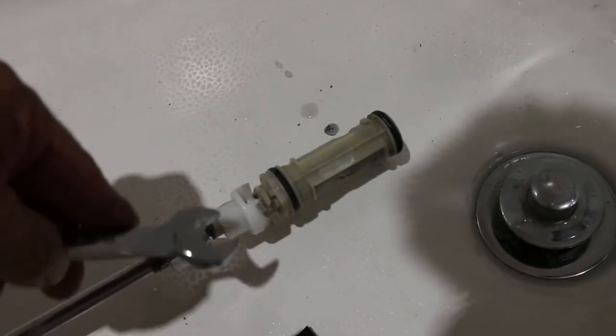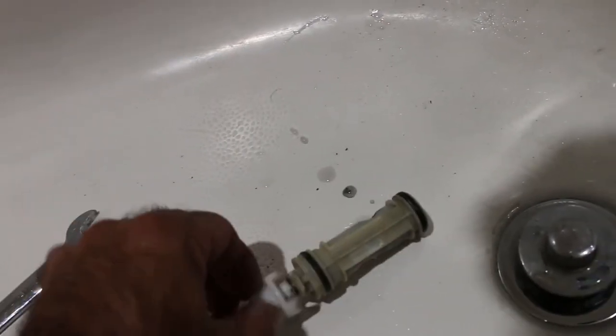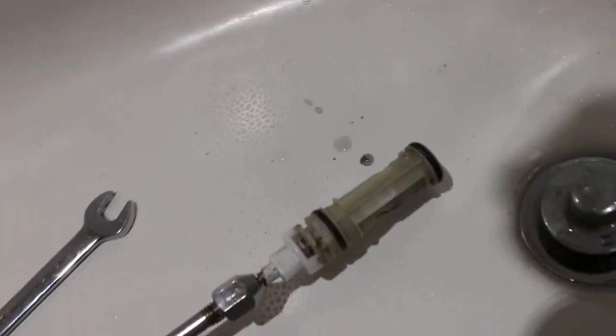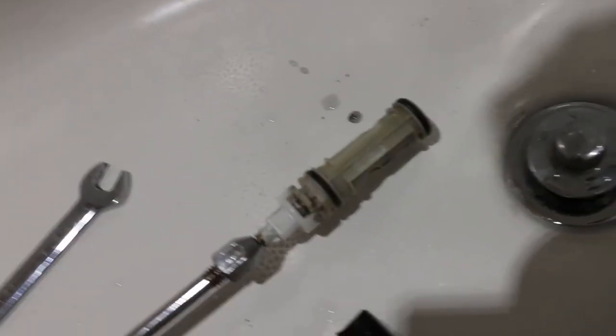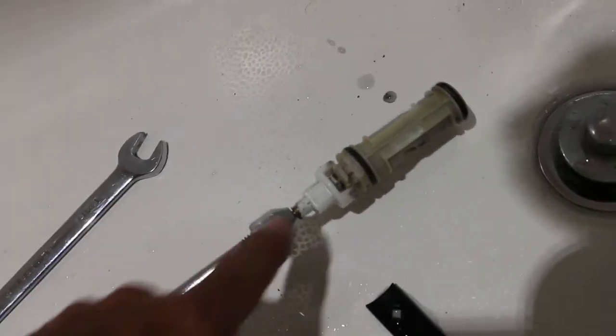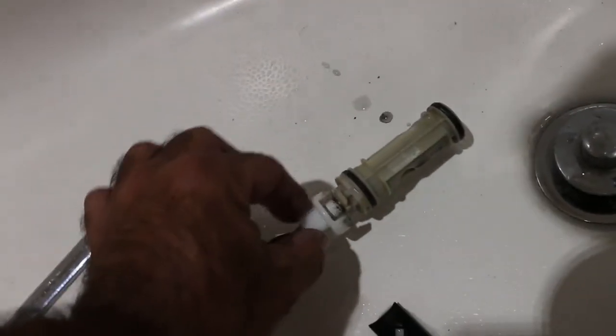You're supposed to move the cartridge back and forth with the appropriate wrench — in this case a nine-sixteenths. You put that on, go back and forth to loosen the cartridge, and it should pull right out. Except it doesn't — it does not pull out, it does not twist. So use the slide hammer: gently twist, slide hammer, twist — back and forth. In the end, it's the slide hammer that gets the job done.